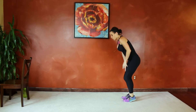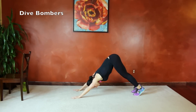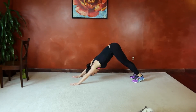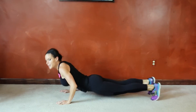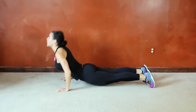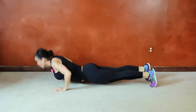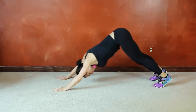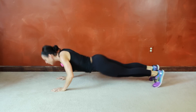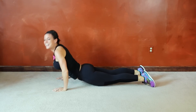Next we have up-down dog, or dive bombers. Start in your plank position, core tight, lift the hips, flat back, drop those heels to the ground. Dive bomb so chest moves through and then up to top-dog position, then reverse. Max reps — getting as many as your body is capable of today. It's always a good idea to write it down so you can monitor your progress.